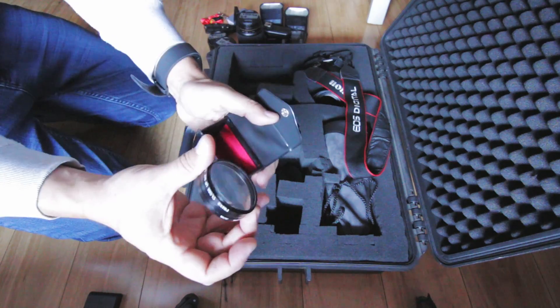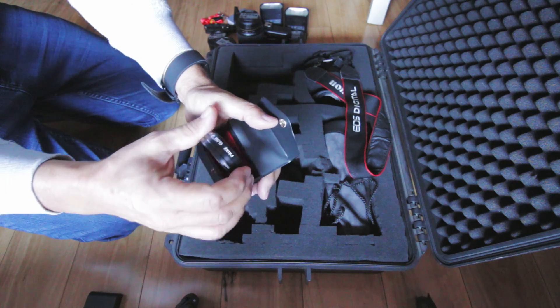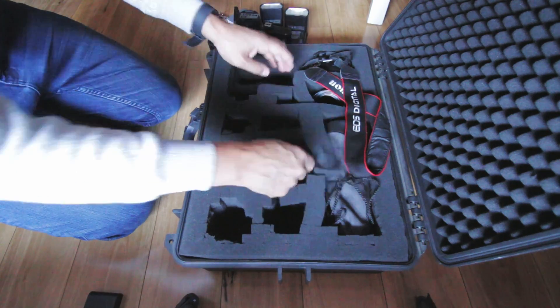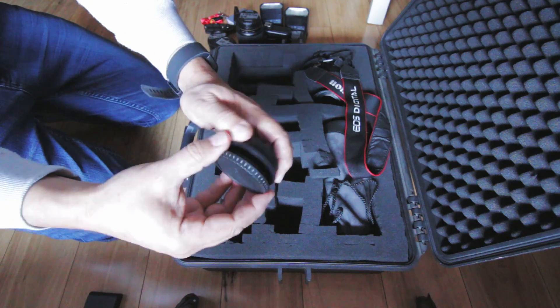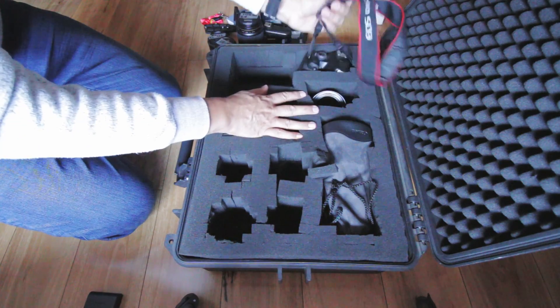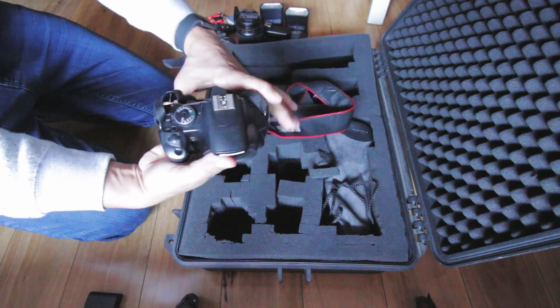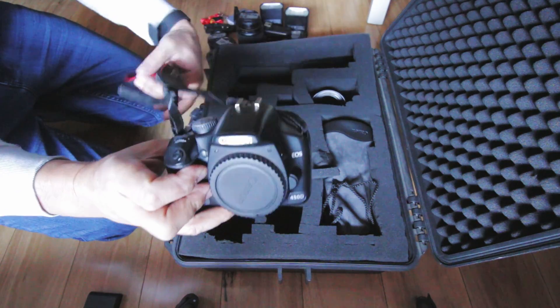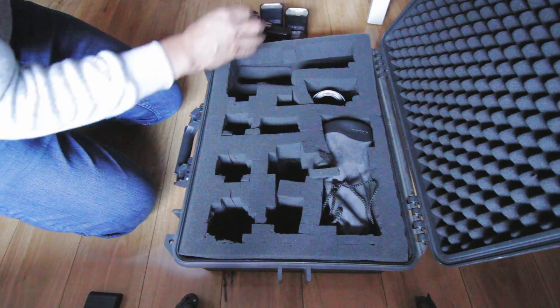There's the trigger for the Youngnuo speedlights. This is a box of filters which, to be honest, I don't really use. These ones in particular are magnifying additions for macro work. And an extra lens and lens cap which I'm not sure where they come from. Here's my previous camera which is a 450D - the other kids play with it, it's a backup camera.